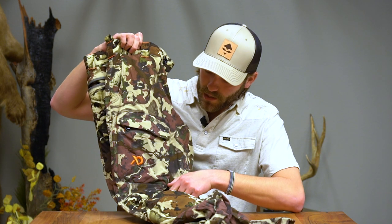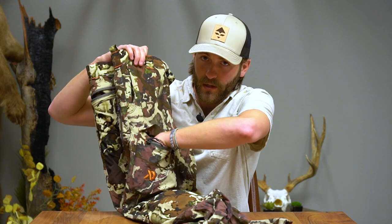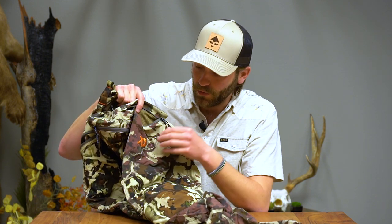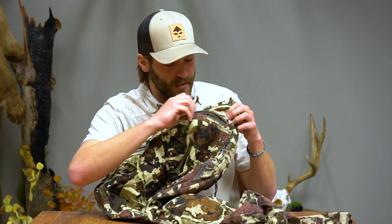The pocket configuration on these has also changed from the other Corgut pants with the Foundry. Now you're going to have your pockets in the front instead of on the side, and it actually has two pockets — one that's open where I usually carry my phone, and then one on top of that which is a zip for more secure stuff. When I'm archery hunting, I threw my release in that pocket for easy access. You still have your standard pockets in the front and the back pockets with zips.